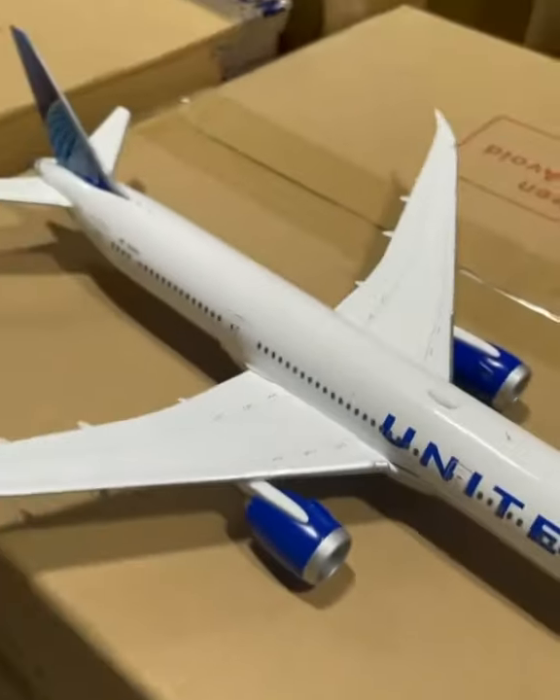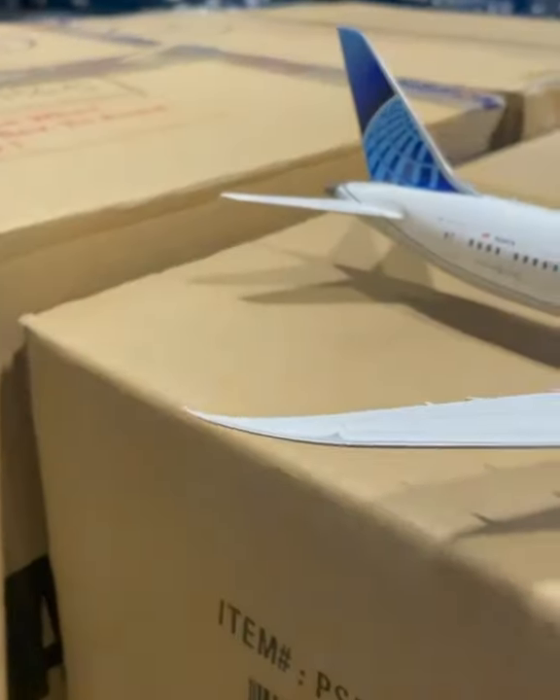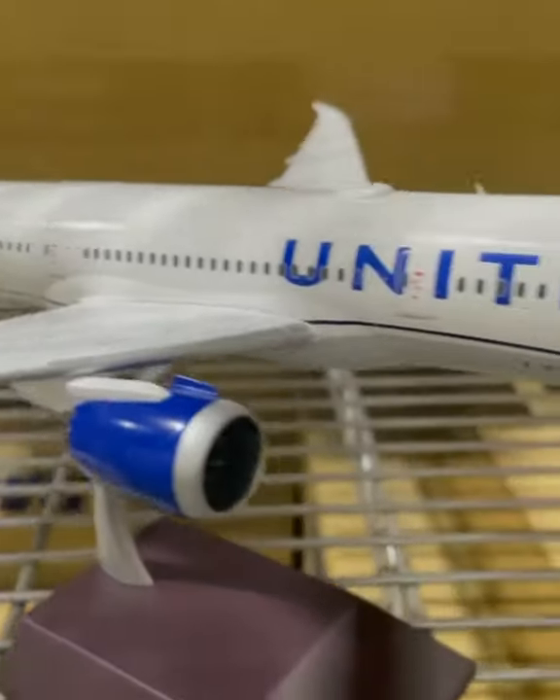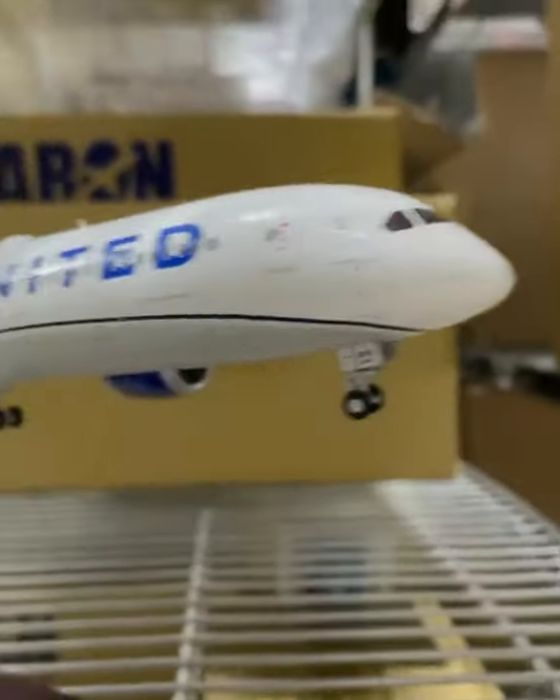The planes are able to stand alone, so you can place them on a table or desk, or you can put them on top of the stand and have it displayed that way.